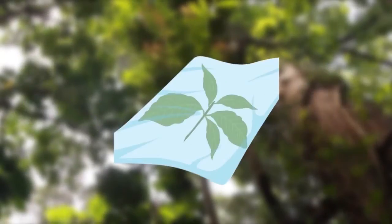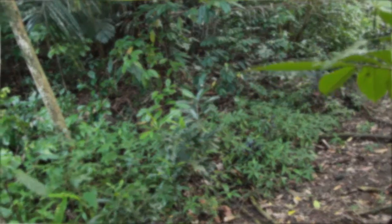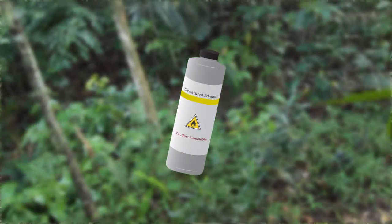For unpressed plants, clear plastic bags and moist newspaper may be used. For wet plants, you'll need 70% denatured alcohol.